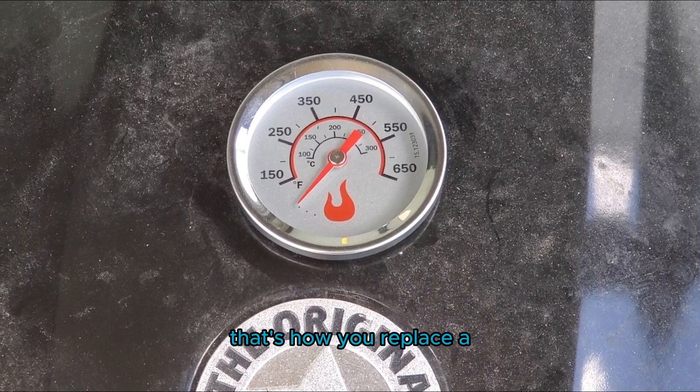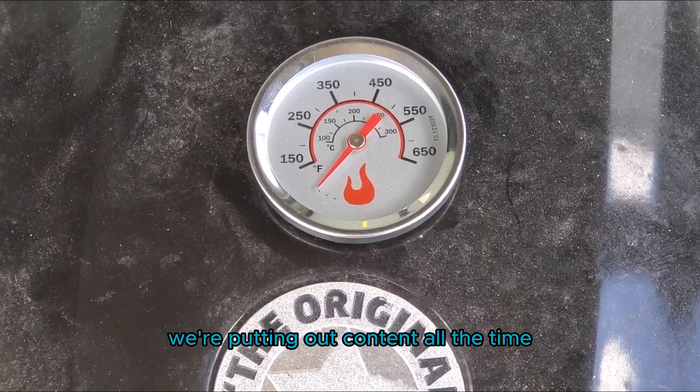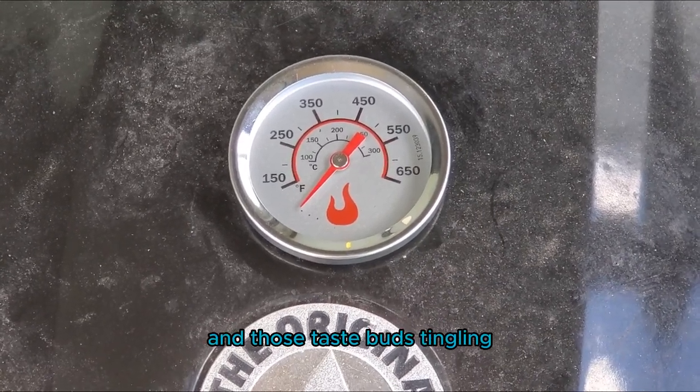And there you have it. That's how you replace a temperature probe on a charcoal grill. Pretty easy, pretty simple. Took me all of five minutes to do. We're putting out content all the time, so make sure to check out our other videos. Until next time, keep those fires burning and those taste buds tingling. Have a good one.